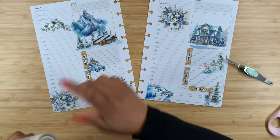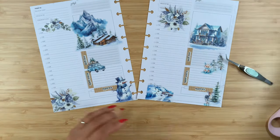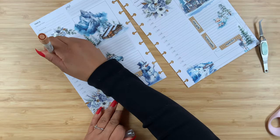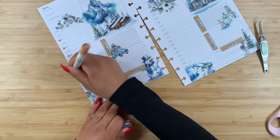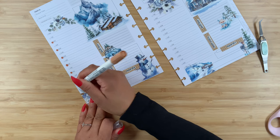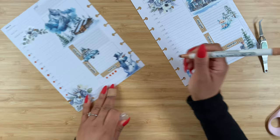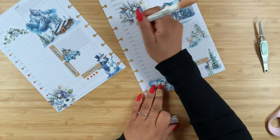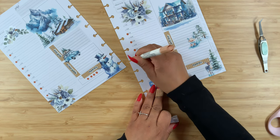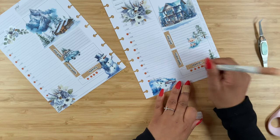Speaking of brown, let's go ahead and add my Zickling color dots. I'm going to start out: eight, nine, ten, eleven, twelve, one, two, three, four, five, six — and then our four for water intake. This one we're going to go at nine, ten, eleven, twelve, one, two, three, four, five, six, seven, eight, nine, and then one, two, three, and four.